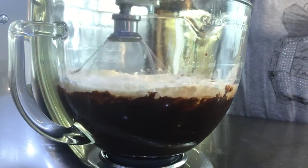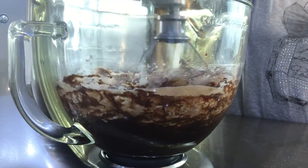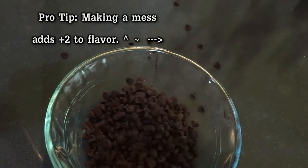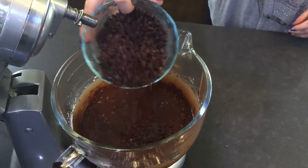And then we're going to add all of our dry ingredients and just give that a good mixing until everything is combined and smooth. While your batter is mixing, now is a good time to grab some chocolate chips, and we're just going to use a spatula and fold those right into our batter.